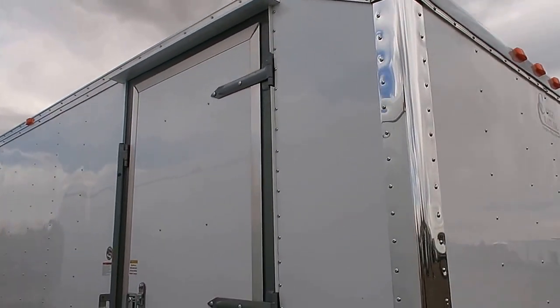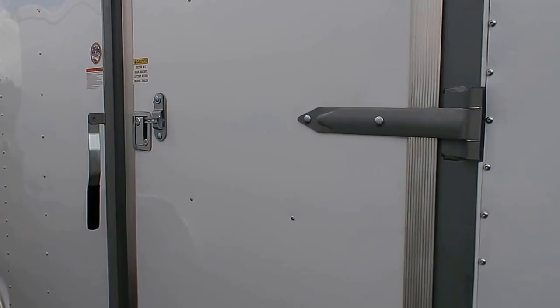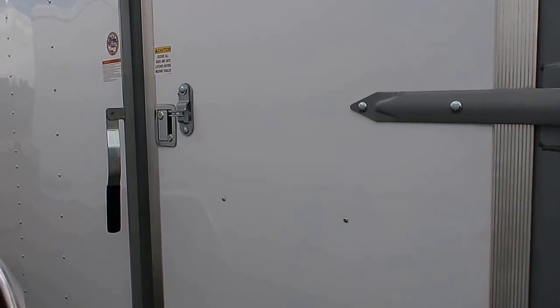The side door does come with an overhead gutter and an RV-style lock and a cam lock, so you guys have got some extra theft protection there with having two locks.